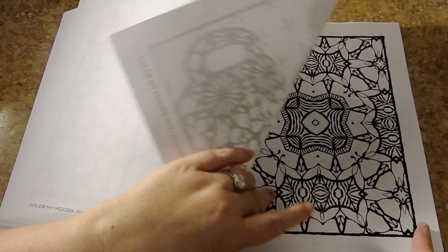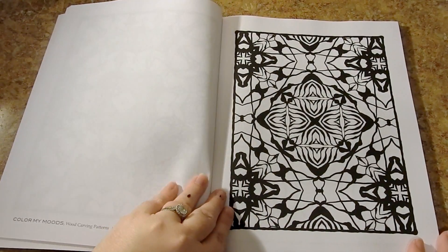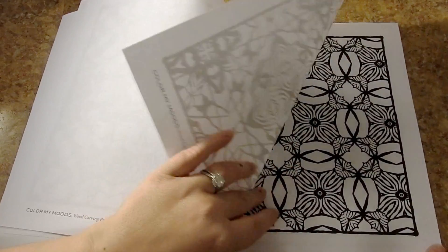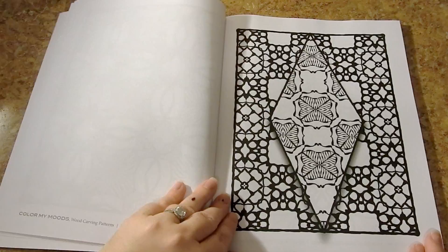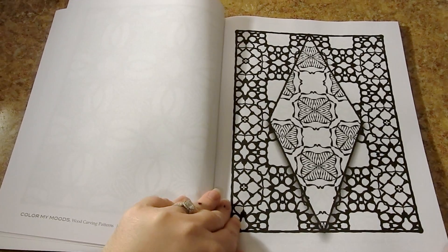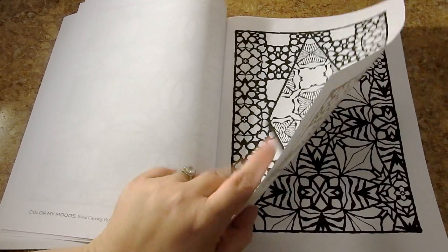These are beautiful bold patterns. They're not too intricate where it's going to be too difficult to color them. They're easy to see and they mimic the organic feel of carved wood. She also adds some shadows so you can create a 3D effect.